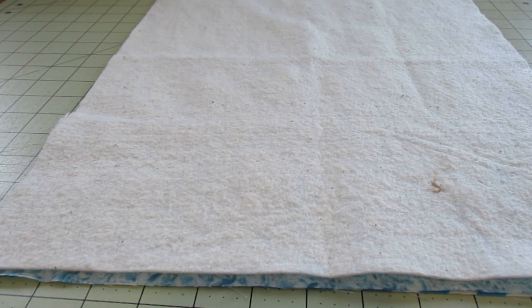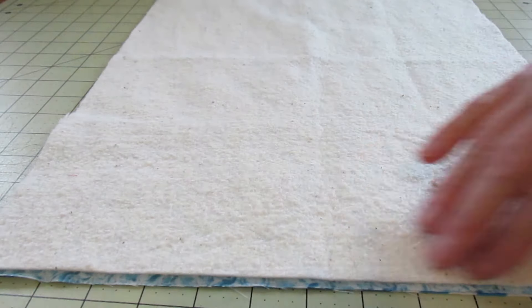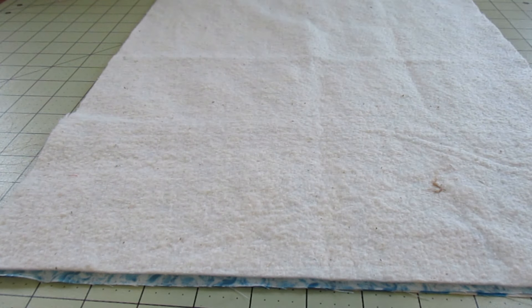I'm going to stitch all the way around this, leaving one entire side open for turning — this is the 14-inch side. I'll go ahead and stitch a quarter-inch seam all the way around the other three sides.